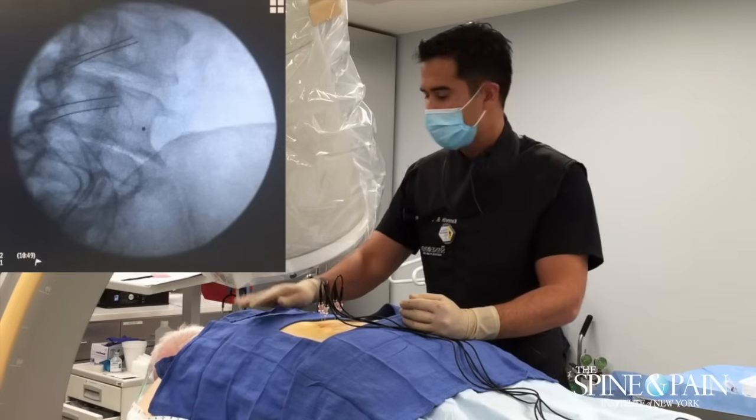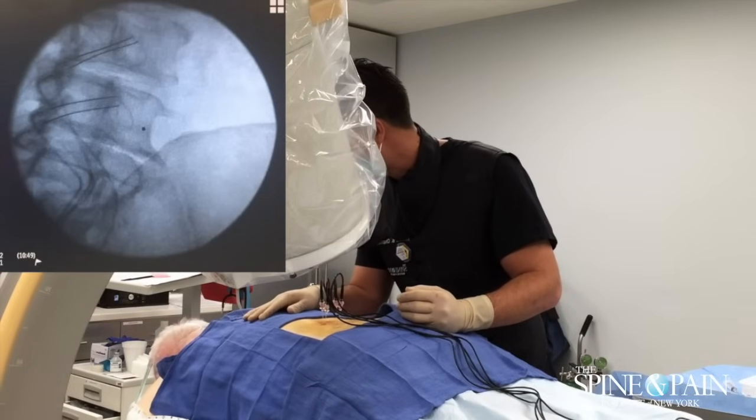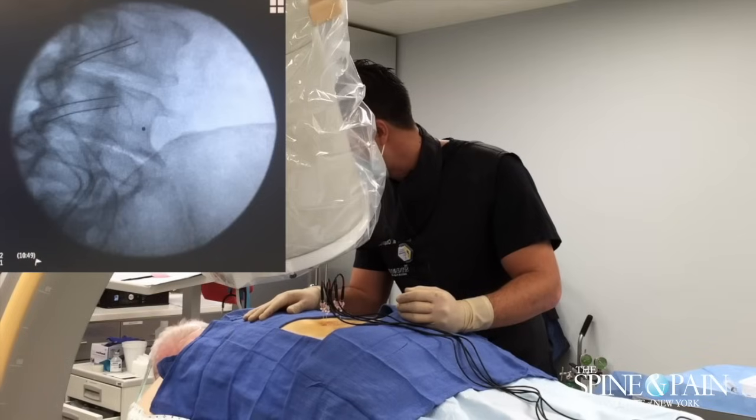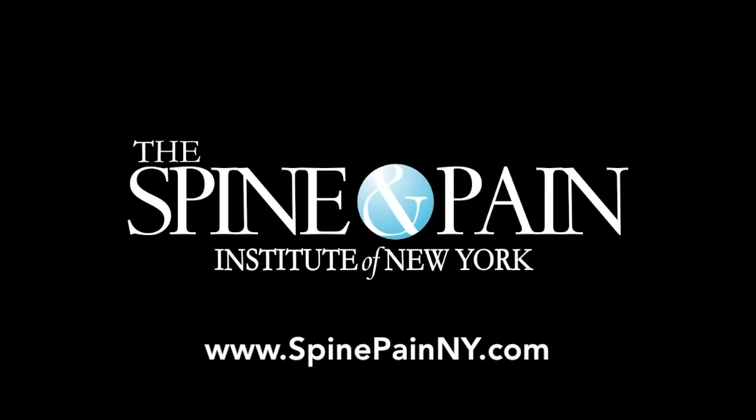60 seconds is up. We're all done, okay? I'm going to talk to you in the recovery room — everything went great. It wasn't that bad, right? No. Perfect.